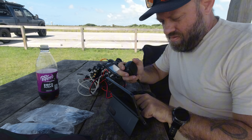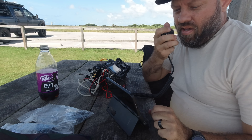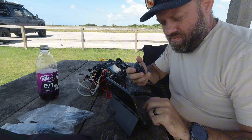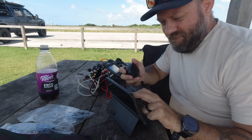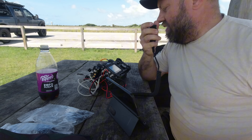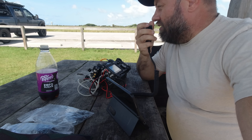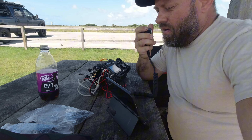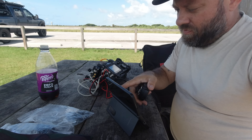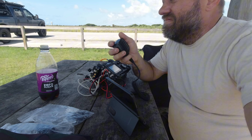First contact: Kilo Romeo 5 Sierra India X-Ray. Hey Renee, good morning — great signal, 5-9 in the park today. She reports 5-9 back, booming and very clear. Trying out a different radio today, one I haven't used in a while. Got a 10-watt radio running into a small amplifier for QRP, but it's running probably about 50 watts right now. Sounding good, Renee — thanks for the contact. 73.